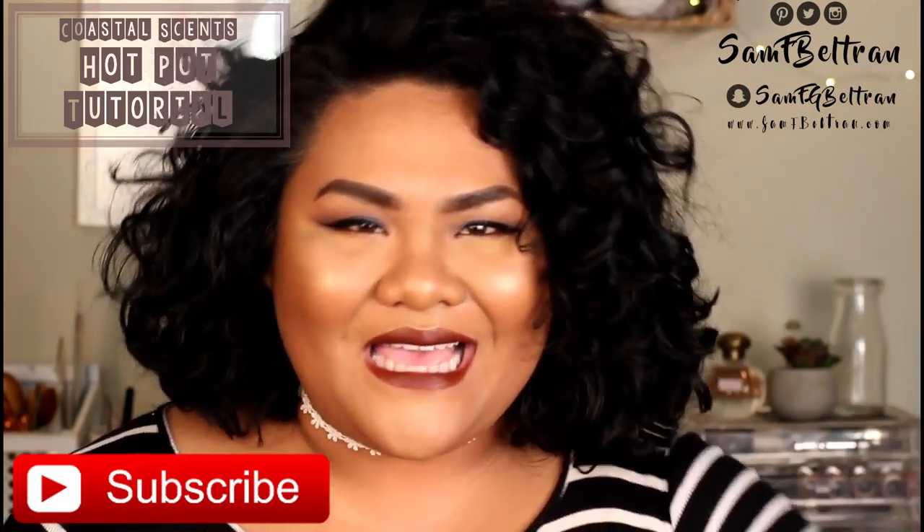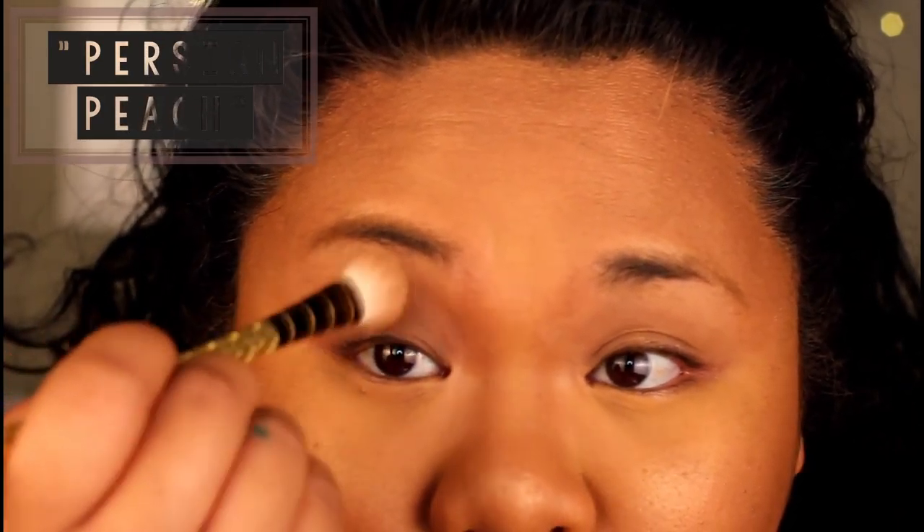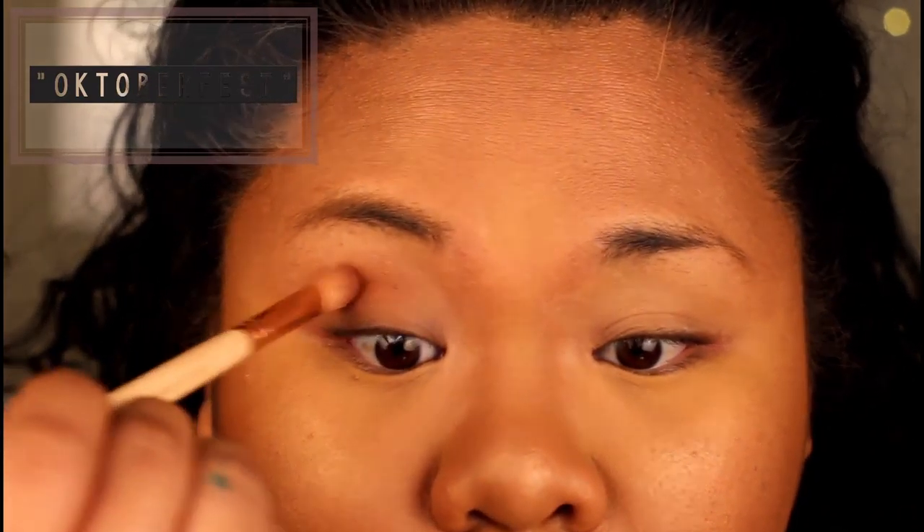Using one of the lighter shades out of the hot pots called Persian Peach, I'm going to set the Wet n Wild eyeshadow primer that I have on my eyelids already. After I set the eyeshadow primer on both eyelids, I'm going to take the shade Oktoberfest and lay that down into my crease as my transition color. Oktoberfest — I did buy two of them accidentally, but it's a really great color so I'm okay with it.